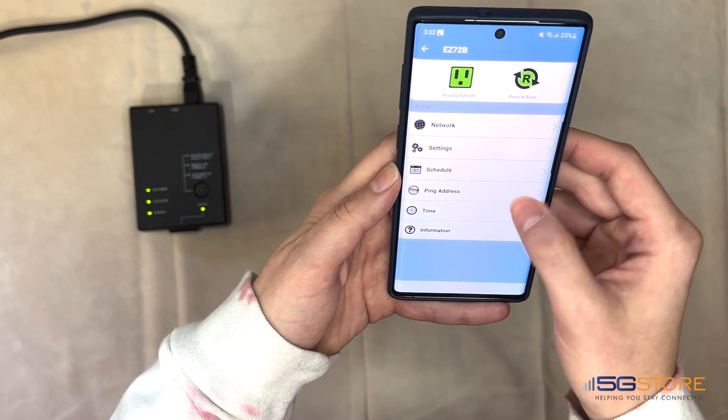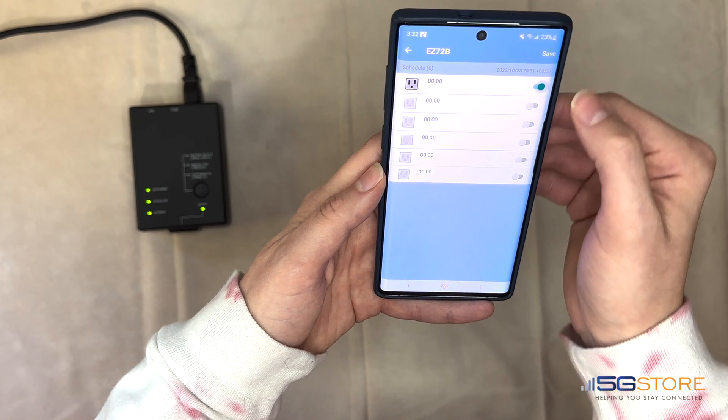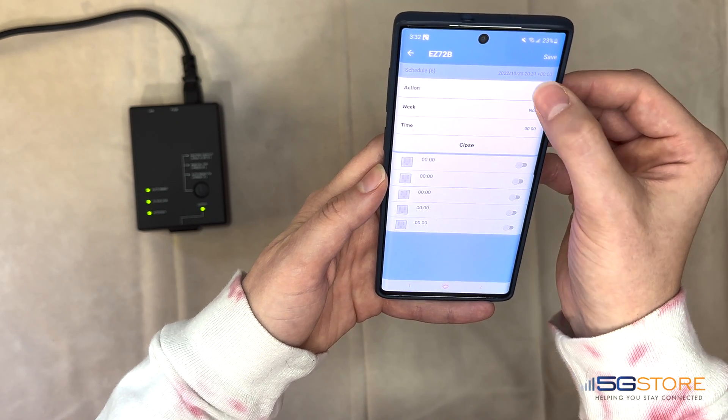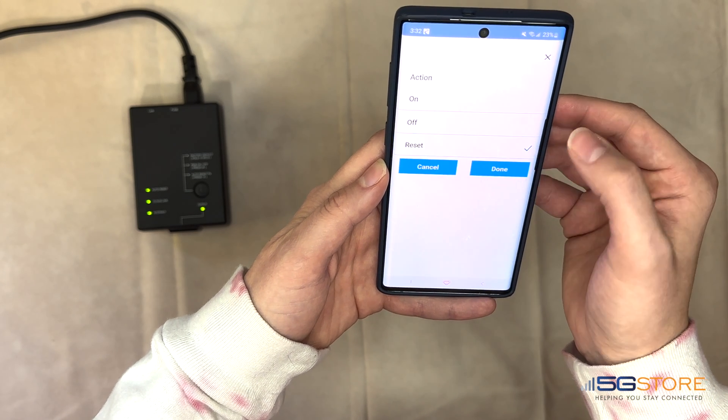Back at the main menu, we'll select Schedule. This is where we can set the outlet to turn on, off, or reset at a specific day and time. Start by switching the first schedule to on, then click on it to open the configuration. Click on the action — options are either Off, Reset, or On. We'll set ours to Reset so that it just turns the outlet off and back on.